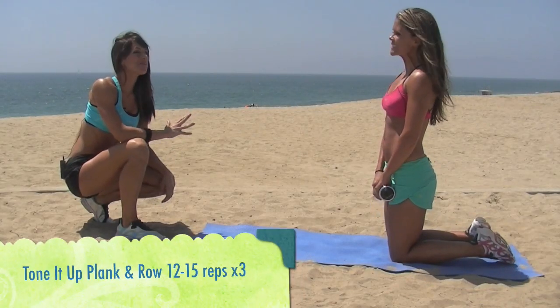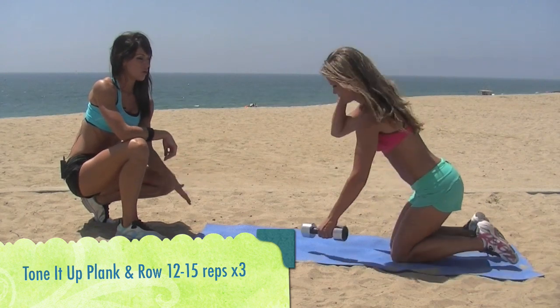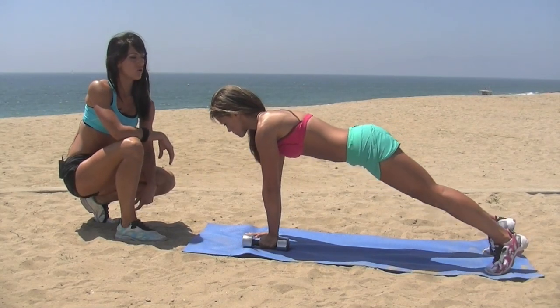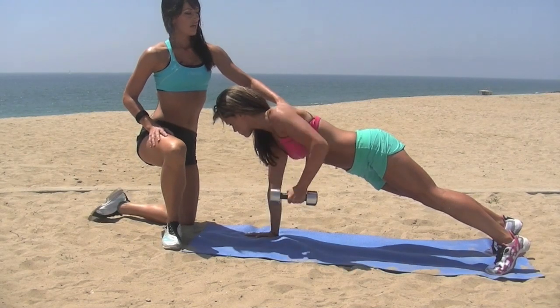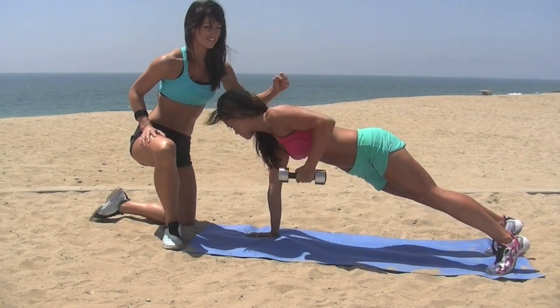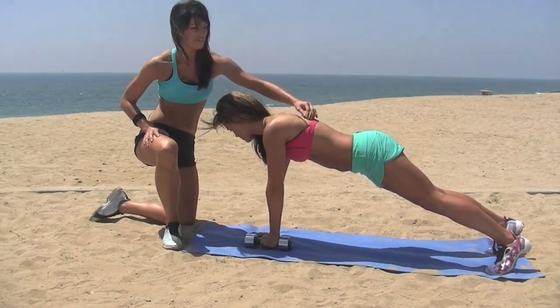This move is the Tone It Up Plank and Row. We're going to have Katrina get down in the plank position with a dumbbell in her left hand. And now she's going to row with her left arm, squeezing these back muscles. This move is great — it works that little area where that bikini string or that dress is really snug on, so you don't have anything hanging over.